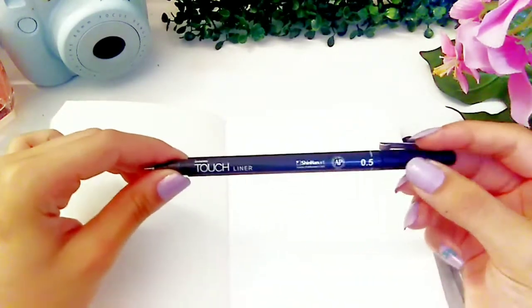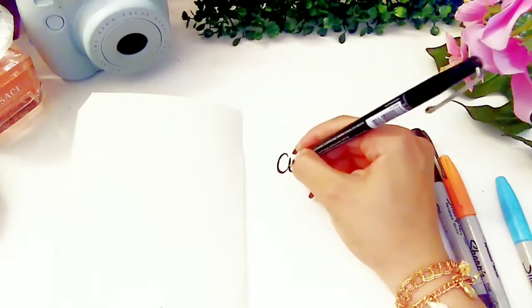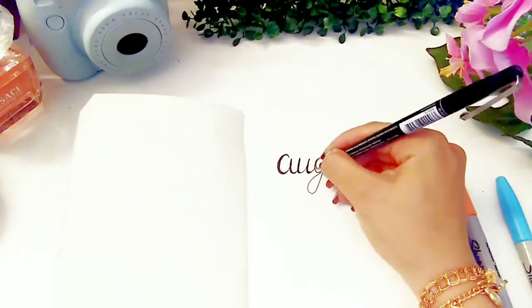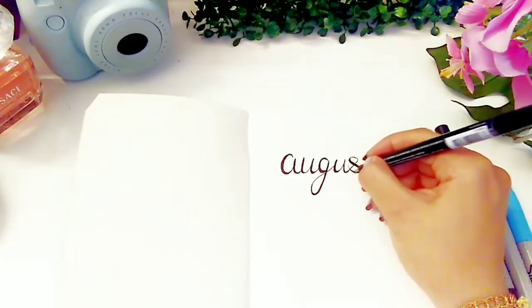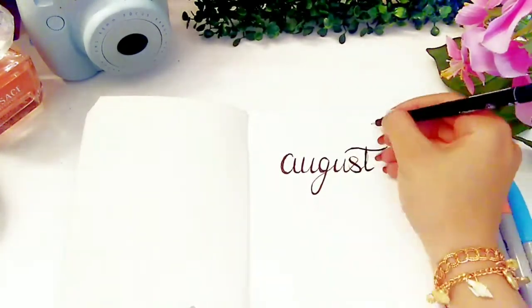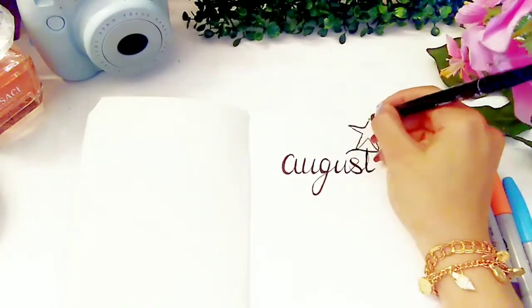So first of all we're going to start with the first cover page. This is going to be a bullet journal for August 2020, and I'm using this touch pen. Here I'm writing the name of the month in calligraphy handwriting — it's very easy as you can see. Since in August it's summer season, I decided to go with a beachy theme.